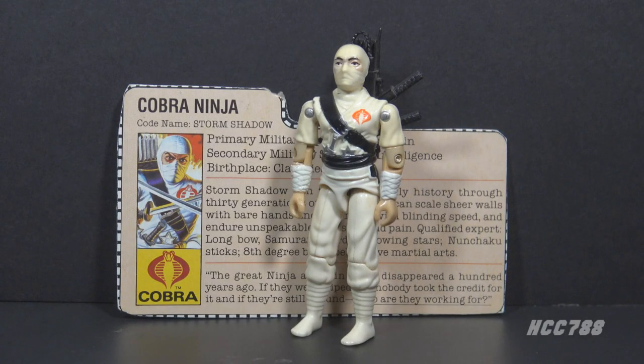Hello everybody, Hooded Cobra Commander 788 here, and this is a quick look at one of the most famous G.I. Joe action figures ever. This is the Cobra Ninja from 1984, Storm Shadow.